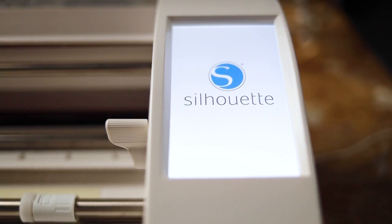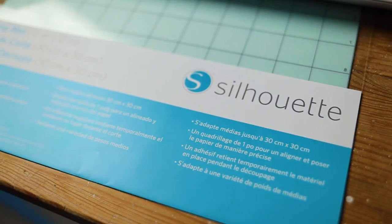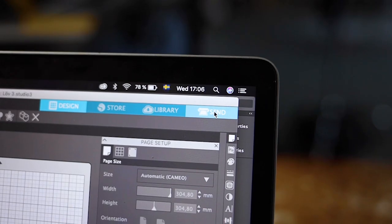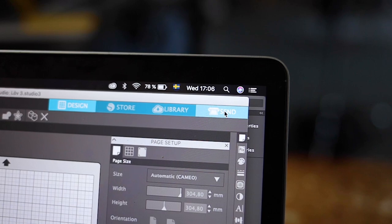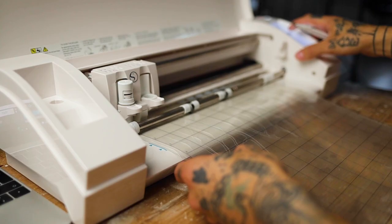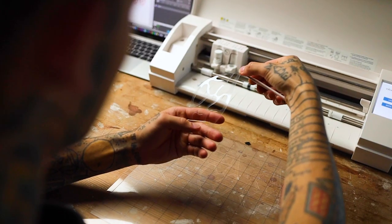Next up, you need to get the machine ready. Stick a normal plastic sheet onto the Silhouette cutting mat and load it into the machine. Simply press send and the machine will do the work. Unload, and your stencil is ready to use.